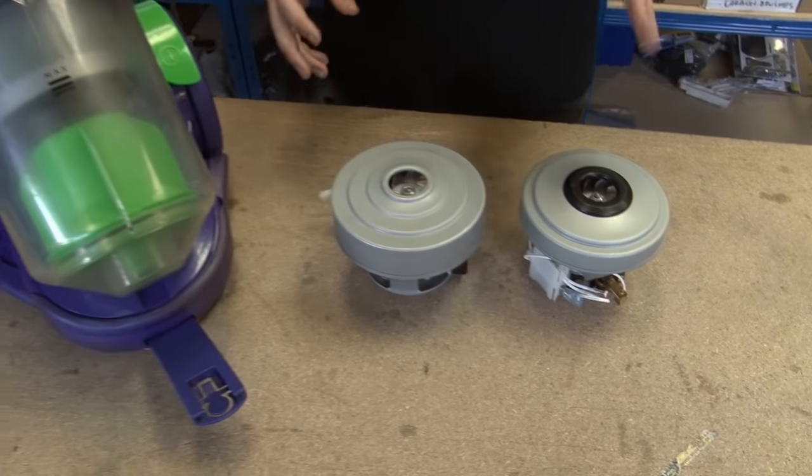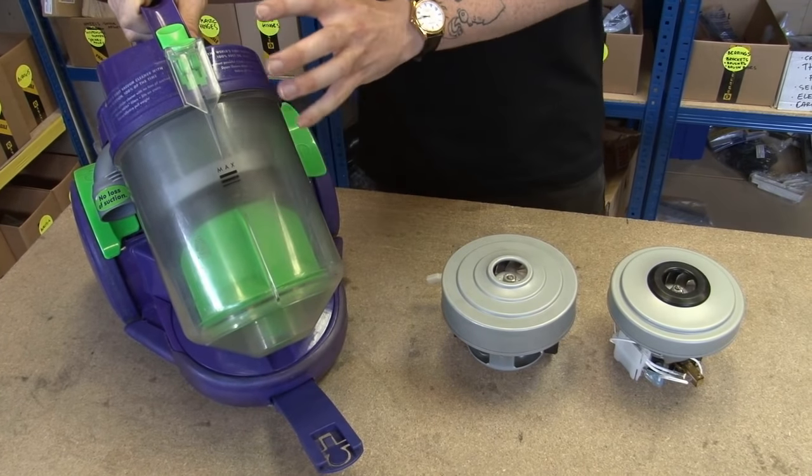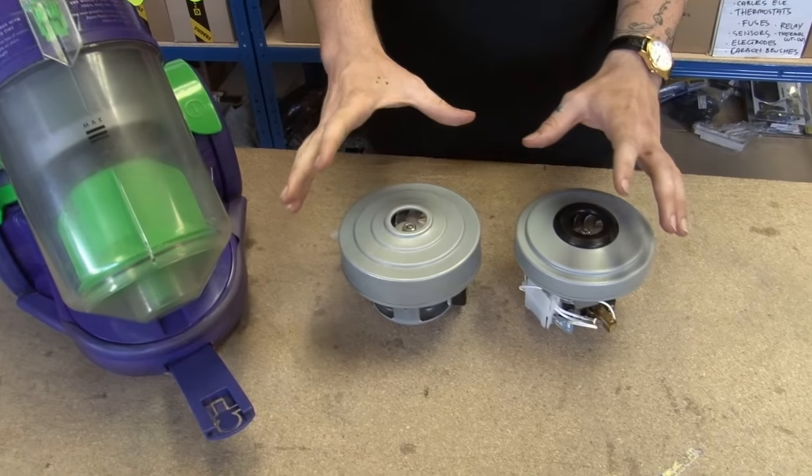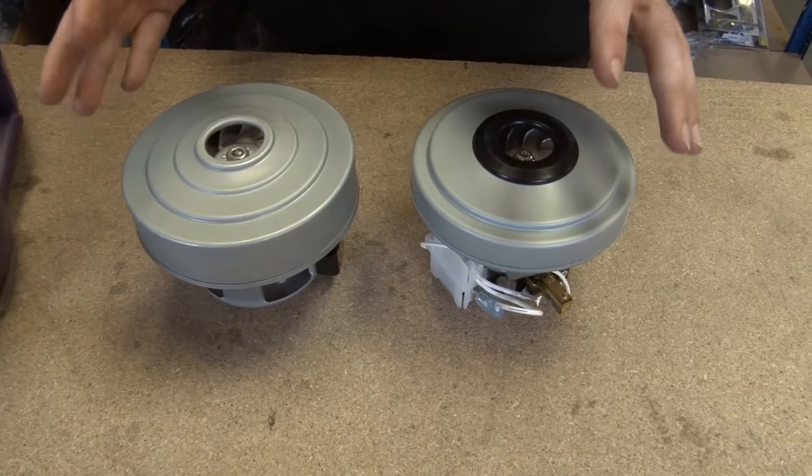The only way to tell which motor you have is by actually physically opening the whole vacuum up, and I'm going to show you how to do that in a minute. But first, I'm going to take you through the main differences between the two motors, so you know which one you need to get when it comes to ordering.